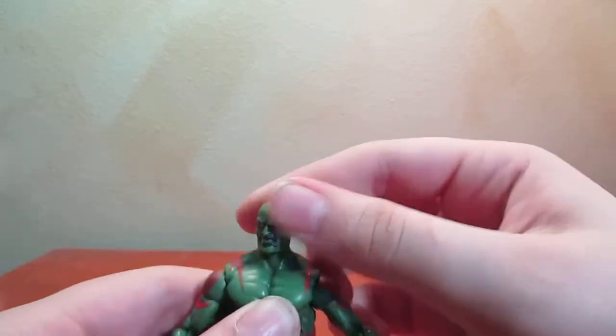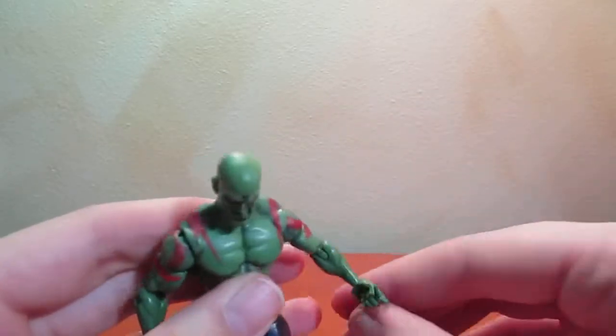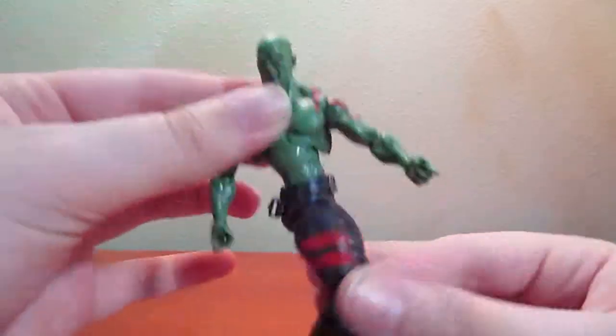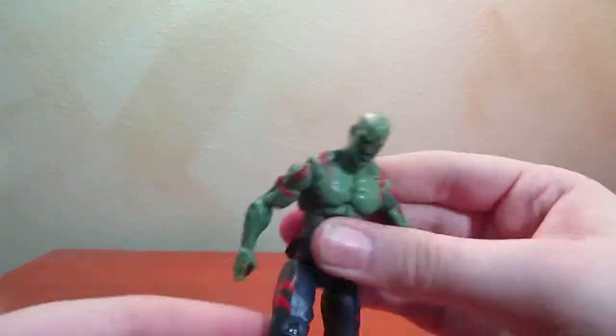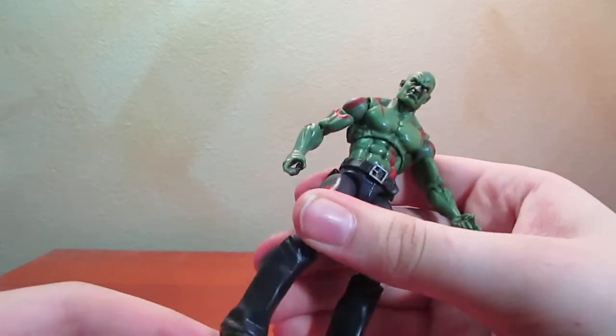He is articulated at the head, the shoulders, the elbows, and the wrists, as well as the torso — so if you want to, you can go like that. The torso, the hips, the knees, and the ankles, kind of.